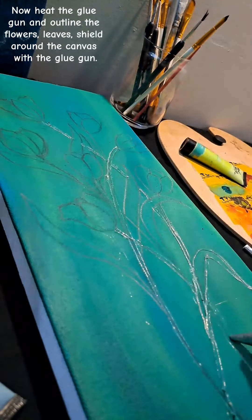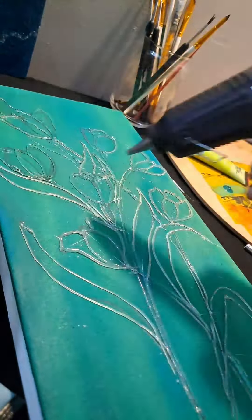Now I heat the glue gun and outline the flowers, leaves, and shield around the canvas with the glue gun.